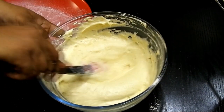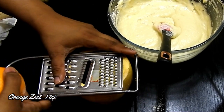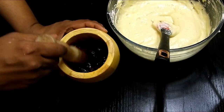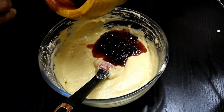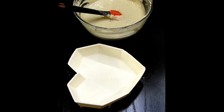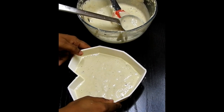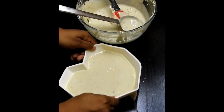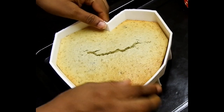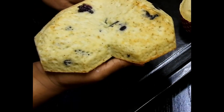Now moving on to the berry part — I have smashed the berries in a wooden smasher using some sugar, and I've taken some orange zest, mixing those together with the batter. Once this is done, I have my 3D diamond heart shape mold ready. I'm going to spray it, add enough batter for two layers, and bake at 180 degrees Celsius for 15 to 20 minutes or until a toothpick comes out clean.